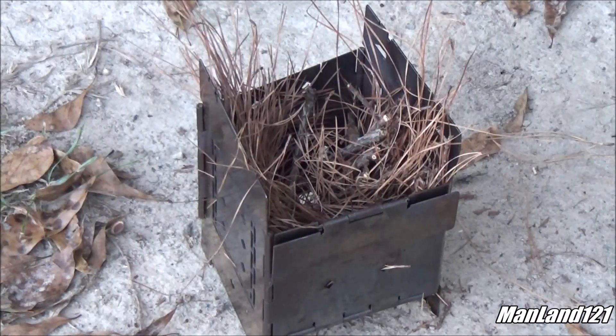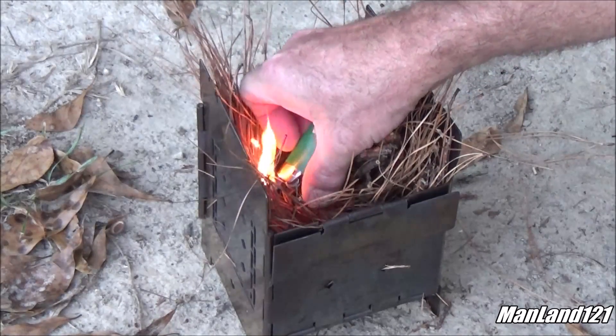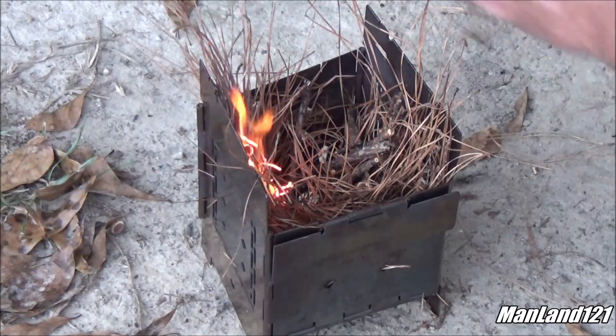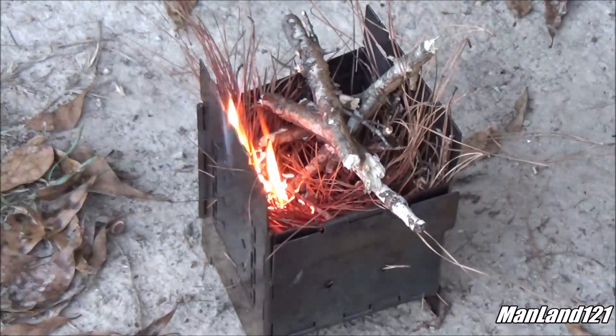Now, the meat of this here video — I'm not going to explain it a whole lot, I'll tell you as I go. What I got here is the firebox, and I'm running out of daylight so I'm using the lighter to get this thing going. We got pine straw in there. I'm going to go ahead and stick my sticks in there and get them burning. I'm trying to beat the daylight going out.